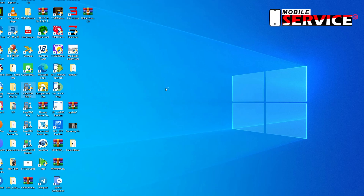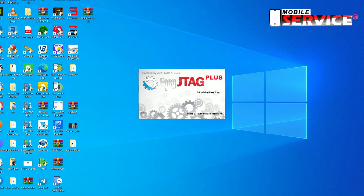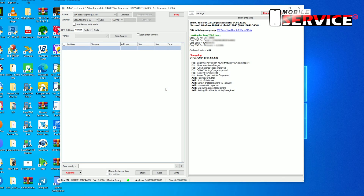Now open EasyTech Plus box tool. You must set the IMEI number using EasyJTAG UFS ISP. Now click Connect.